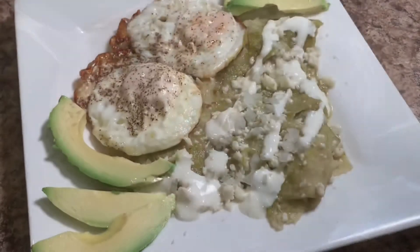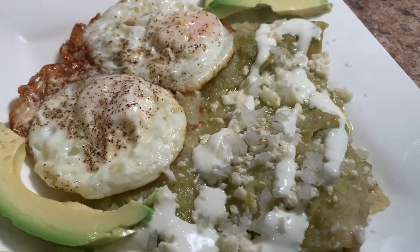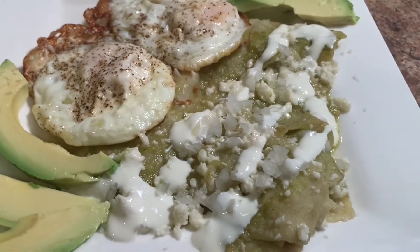And you can serve with your favorite side dishes. I usually serve mine with a couple of eggs, some avocado, and top them off with some queso fresco and sour cream and a little bit of minced onion.